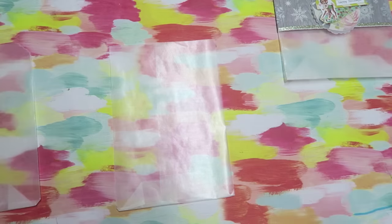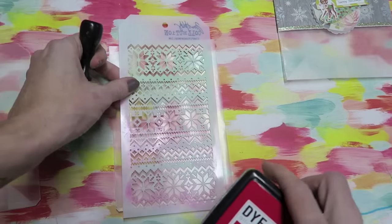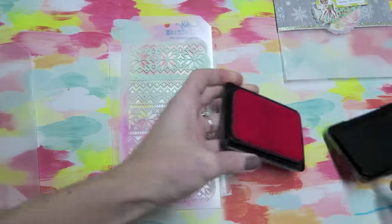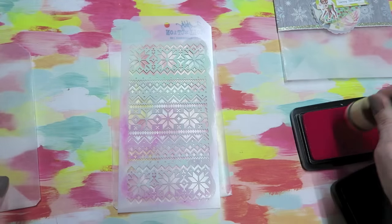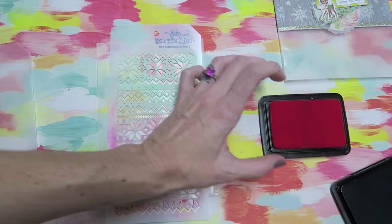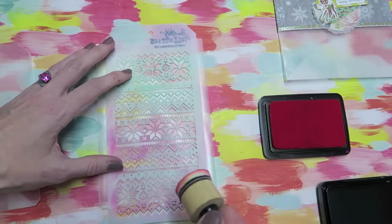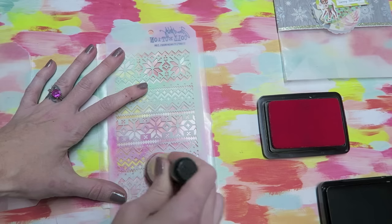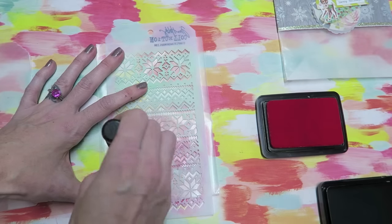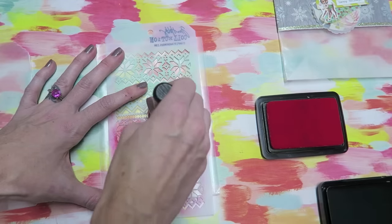The next method is a stencil and ink. I've also used a stencil and modeling paste and that is such a cool look — you get a ton of dimension and texture. But today I'm just going to use a stencil and some ink. The key here is to use dye ink. If you use any other type of ink you're probably going to see a lot of smudging, unless it's archival ink or similar. To be safe, I would personally just use dye ink.